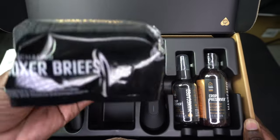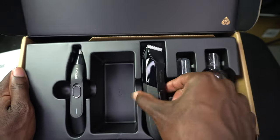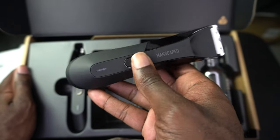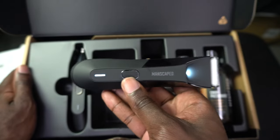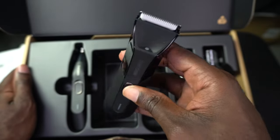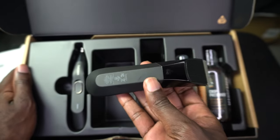I think these are boxers — we're going to open up these boxer briefs in a second. Here is the trimmer. It's also light. It's got a click-on click-off function, and it's got an LED light on the top so that you can get precision — nice and clean.